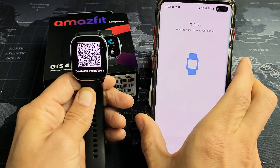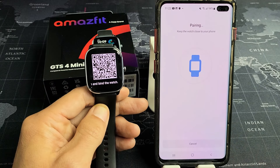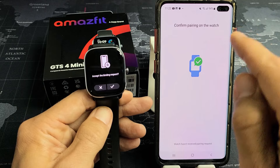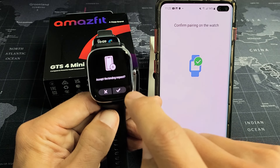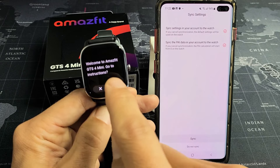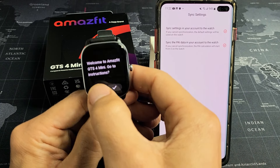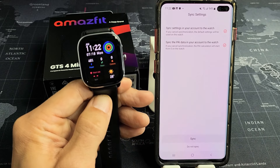Let's see if that pairs right away. It says pairing, so I'll give this a moment. Confirm pairing on the watch — accept binding request. I'm going to tap on the check mark for OK. Now it says binding and pairing. Welcome to Amazfit GTS4 mini. There's a Go to Instructions prompt — I don't need that, so I'll X out of that.